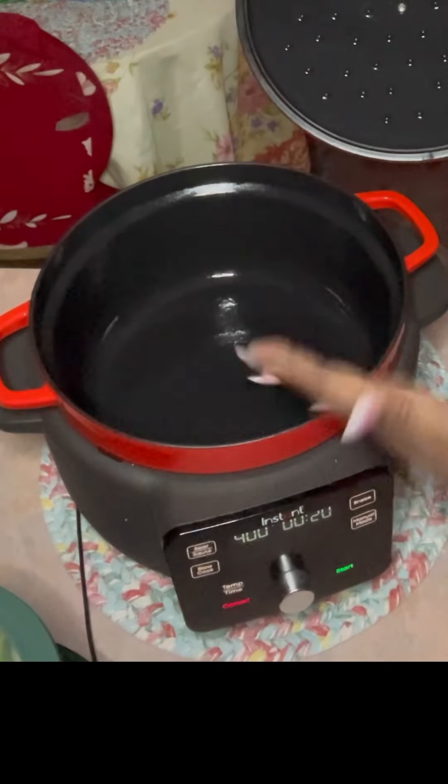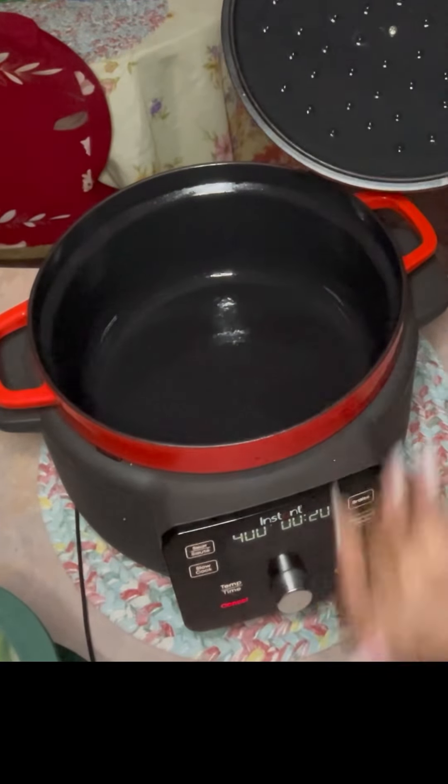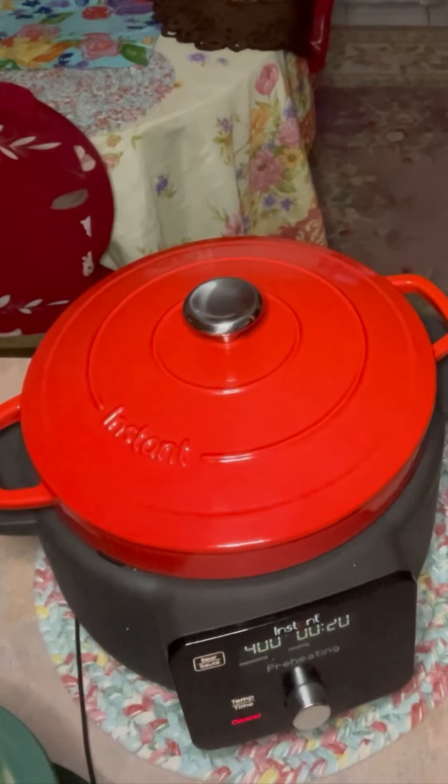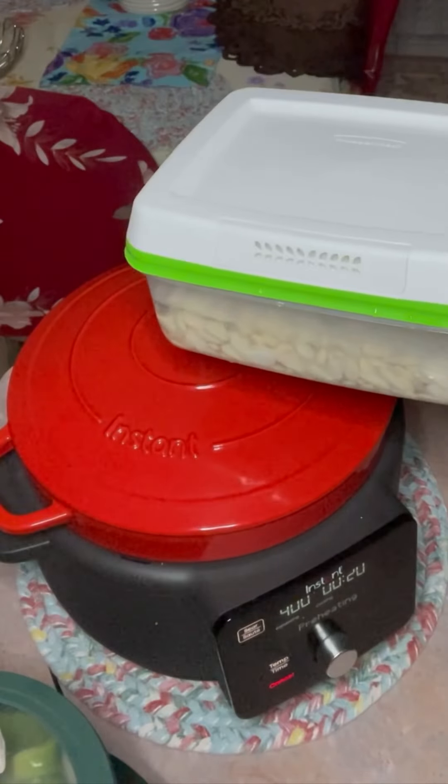Got my Instapot right here. I just want to introduce it. What I do is when I store it, I spray it with olive oil — it's still a Dutch oven. I'm going to go ahead and put it on a searing function.